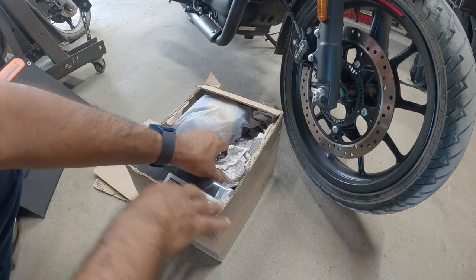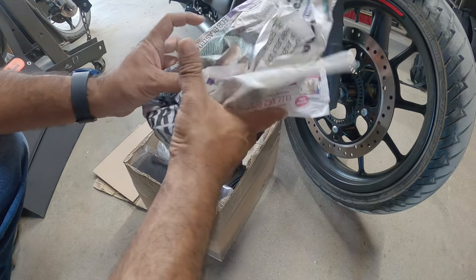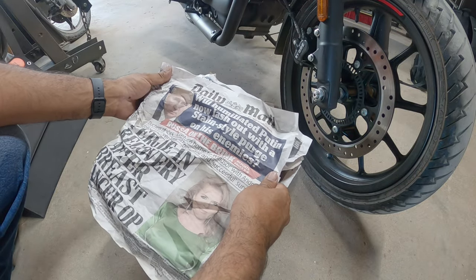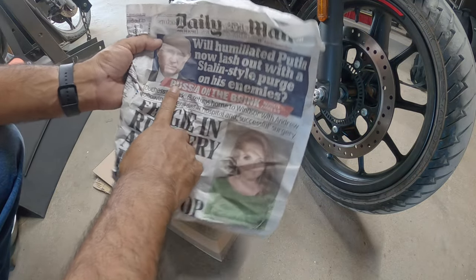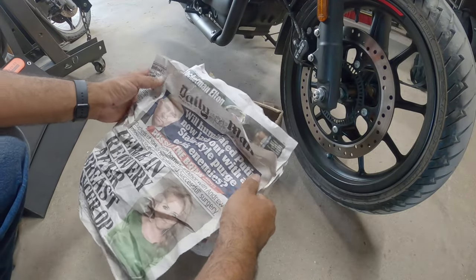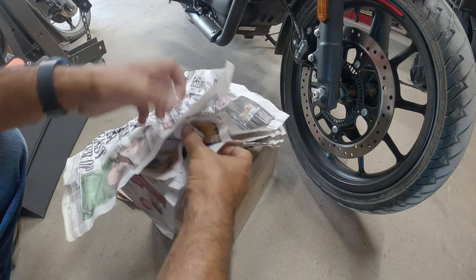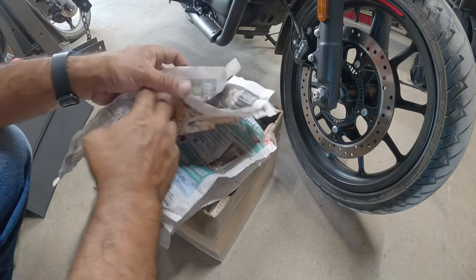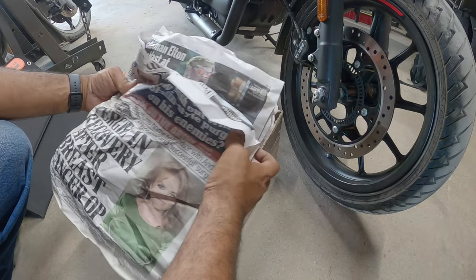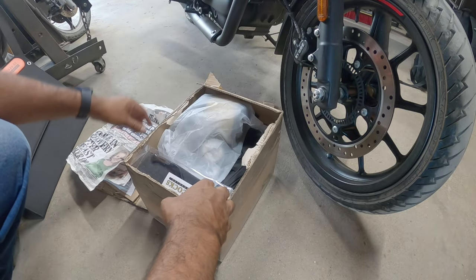They use newspaper for packing — I actually respect that a lot. Look who's on the front cover: there's Putin. I'm actually going to end up reading the newspaper because I'm curious about what they have on that side of the pond for news, so I'll be reading that later.